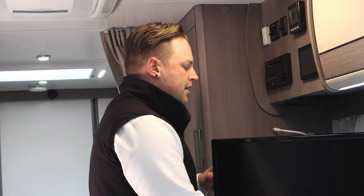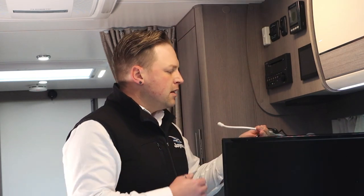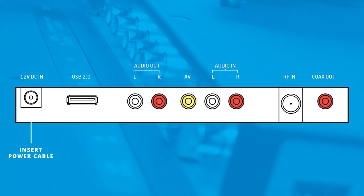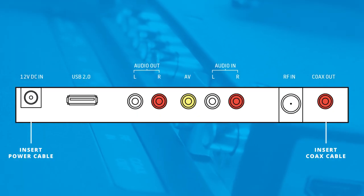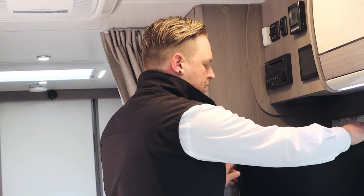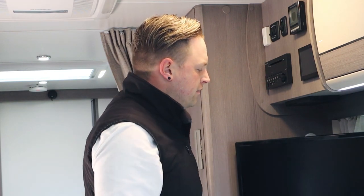Tighten up the little toggle. And then at the back here, we can plug in our coax and our power cable. So insert the power cable, the coax cable, and if applicable, the RCA cable. Push the TV back against the wall, and you're now free to power it up.